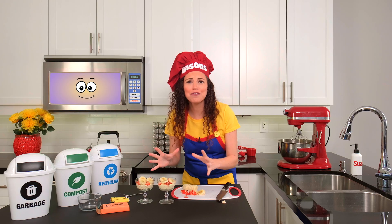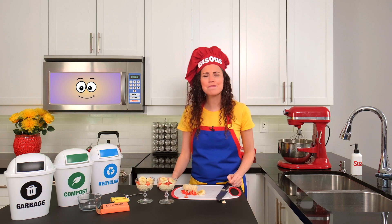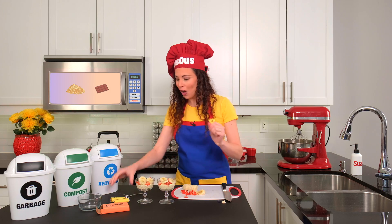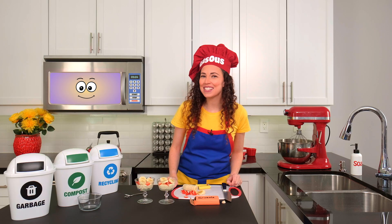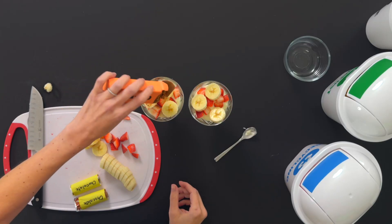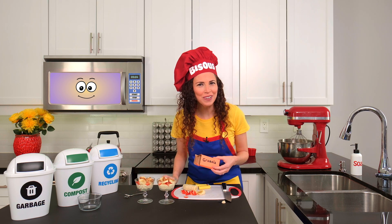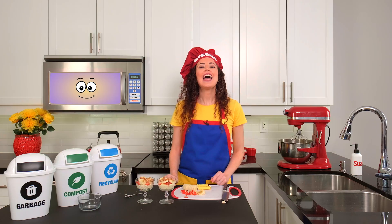Our yogurt and fruit parfaits look delicious, but I feel like they're still missing something. Toppings! For my toppings today, I'll be using chocolate and granola. Toppings are a nice addition because they add a little crunch and sweetness to our yummy parfaits. This granola will do just the trick. Now that the box is empty, we should probably get rid of it. Do you know where it should go? That's right — the recycling bin!